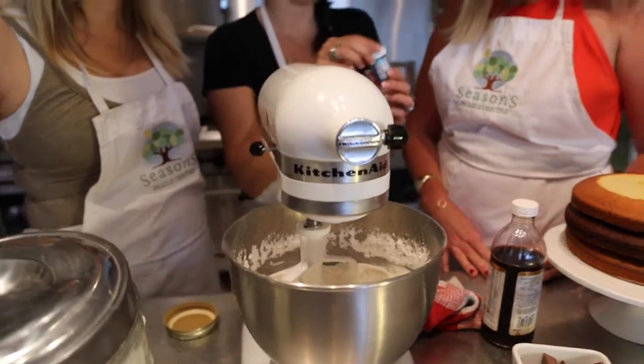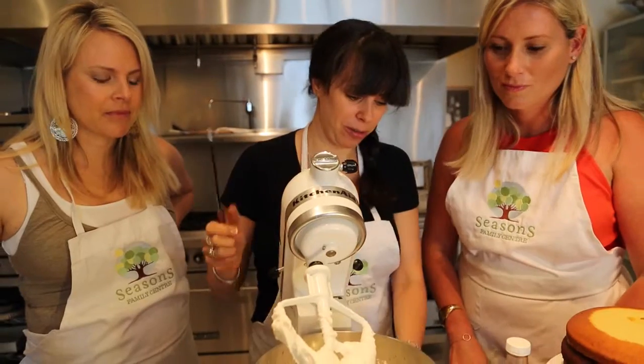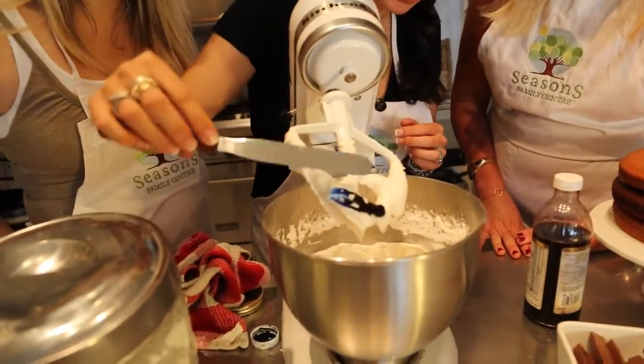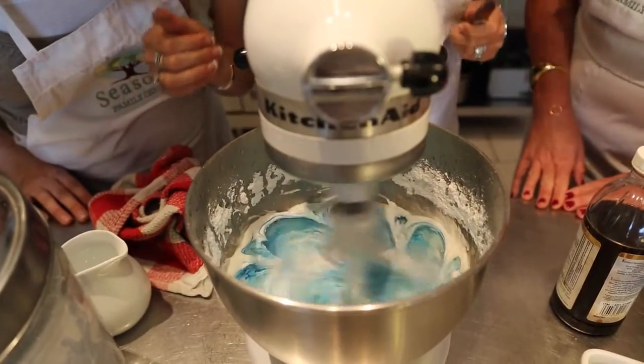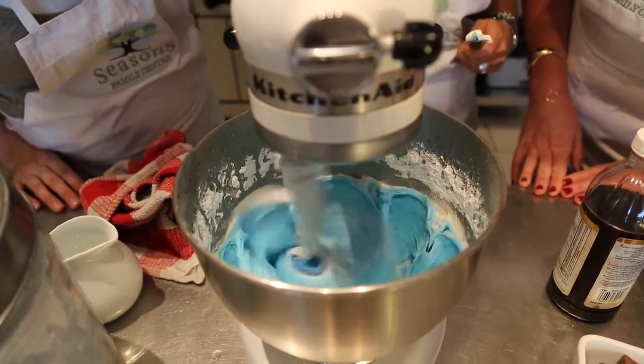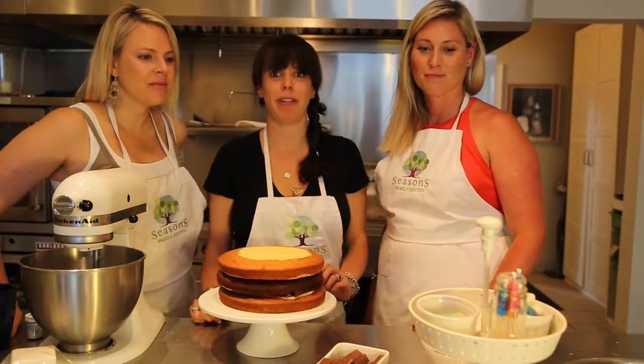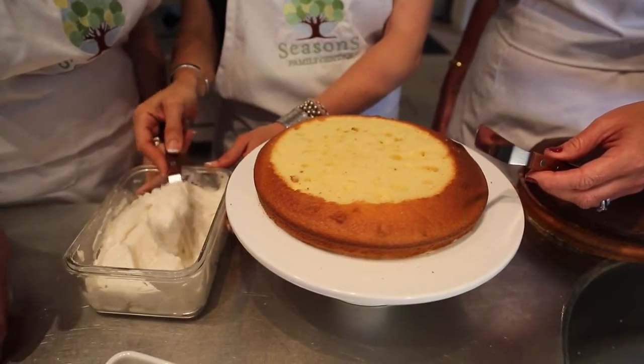Now for the secret ingredient — blue food coloring. We're going to add just a little bit of this; we don't need a lot. This is going to give us a great color. Spread it in there — oh, that's a beautiful color! Step three: decorate!